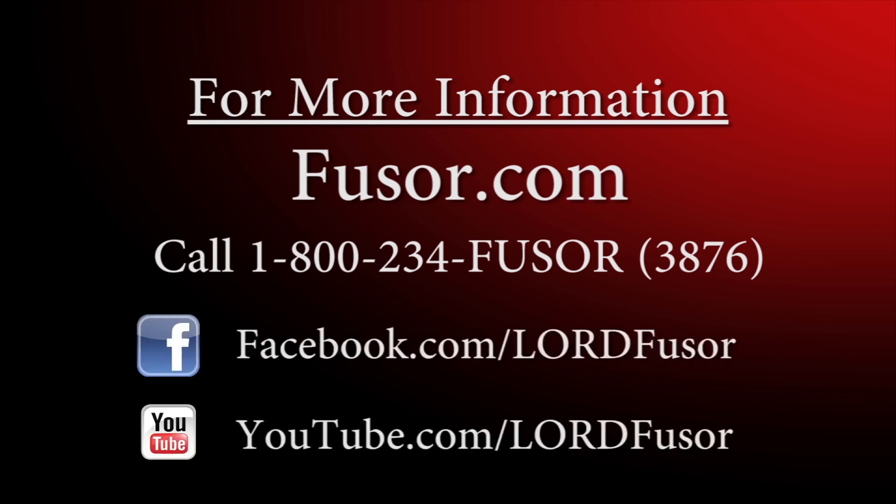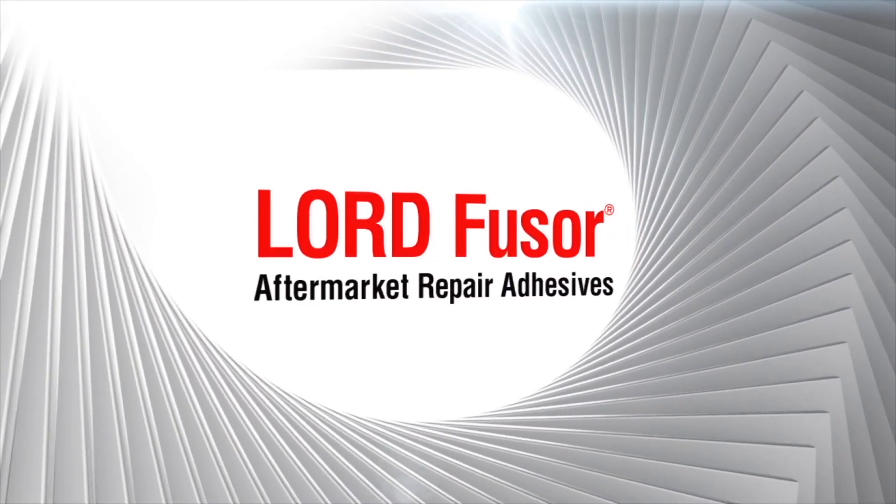For more information, visit us at Fuser.com or call us at 1-800-234-Fuser to speak with a customer representative. Lord Fuser aftermarket repair adhesives.